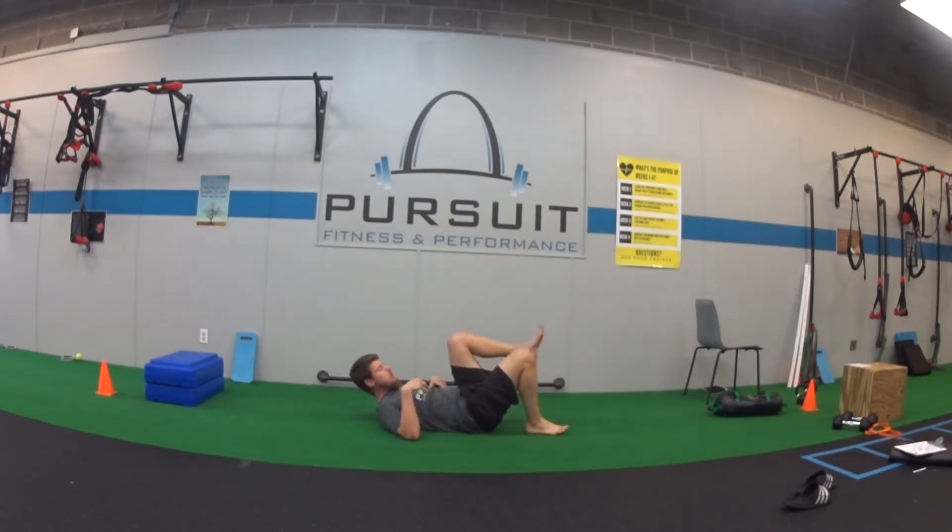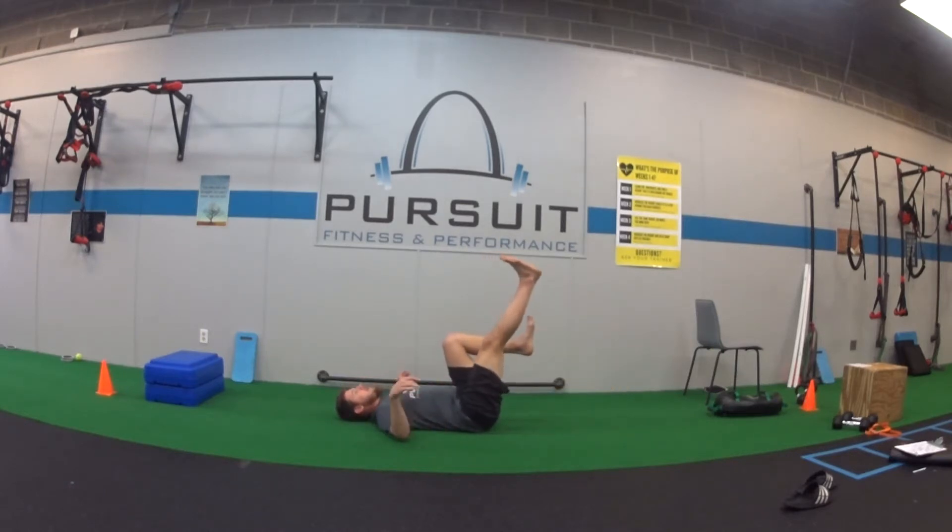For our bent knee leg lower, we're going to have one leg bent in the air and the other leg out straight. Exhale as the leg goes down, breathe in on the way back up. Exhale on the way down, breathe in on the way back up — like I'm blowing my leg away from me.